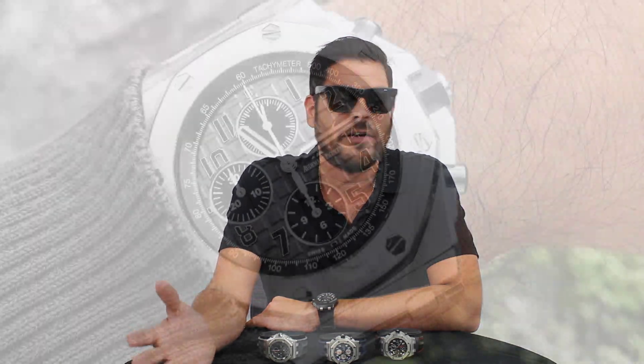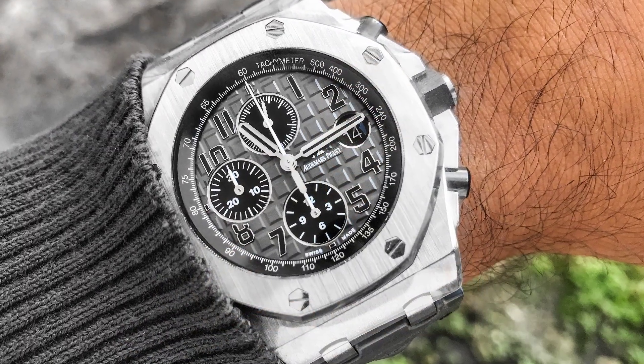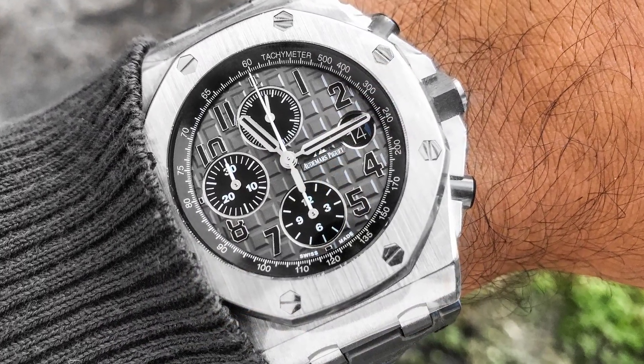As far as the watch game goes, anytime you have an AP on, you're obviously somebody that knows about watches, so you're obviously standing strong in the watch game. If you like this video, please like and share. Also remember to subscribe to our channel. My name is Eric — watch your style.